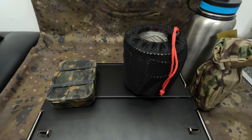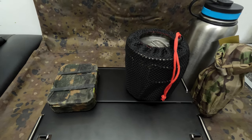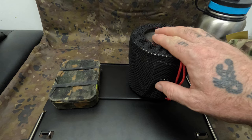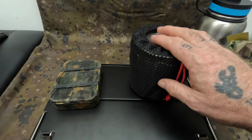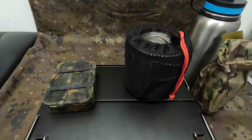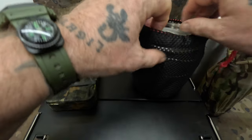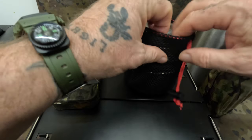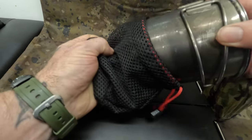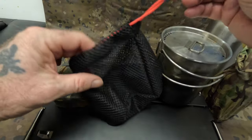Good morning guys, welcome back to the channel. Merry Christmas to you all! This is another product video — another product from Boundless Voyage. What we've got today is a spirit stove with a built-in pot stand. Let's have a look at it. It comes in this bag — there's the bag there with a drawstring on it to keep it all tidy.